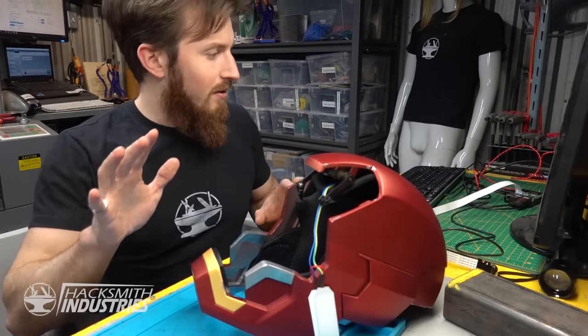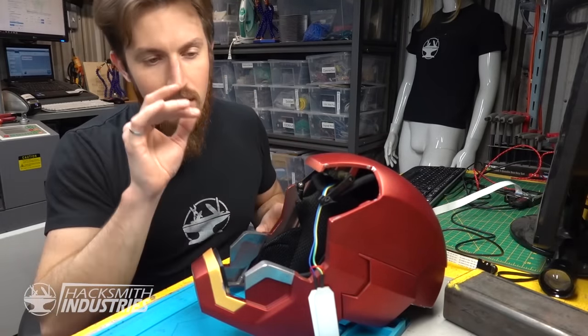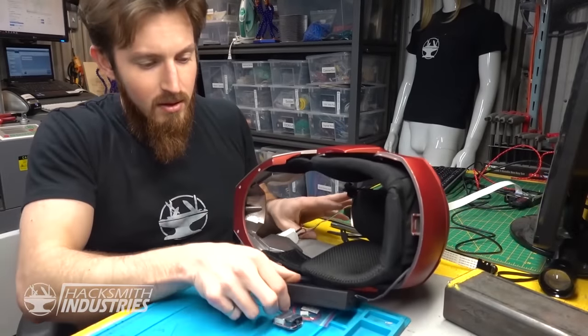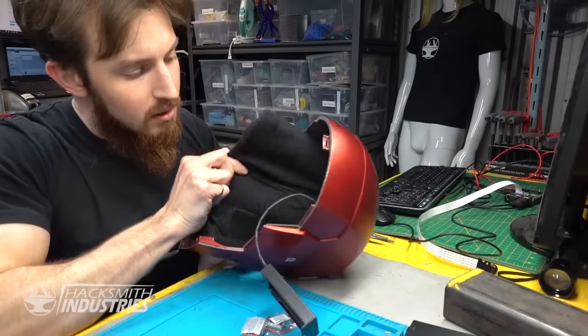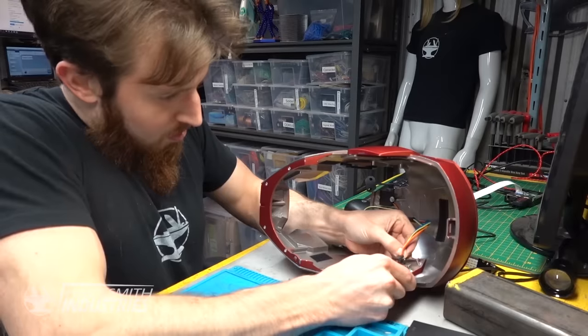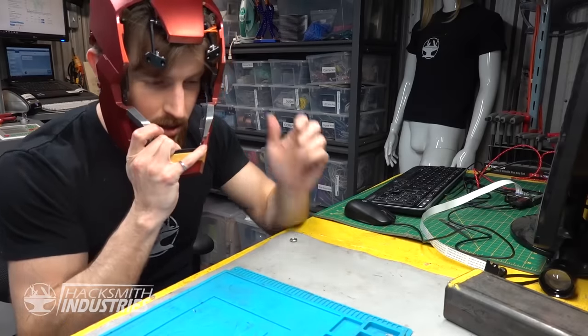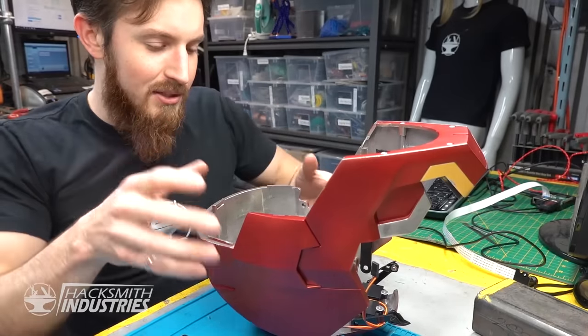Alright, so we've just about figured out how we're going to do the Raspberry Pi and the camera lens in the Iron Man helmet. First of all, this comes with a little 18650 battery pack and the whole thing actually just pops out like so. That could actually work. The question is, how are we actually going to mount these?